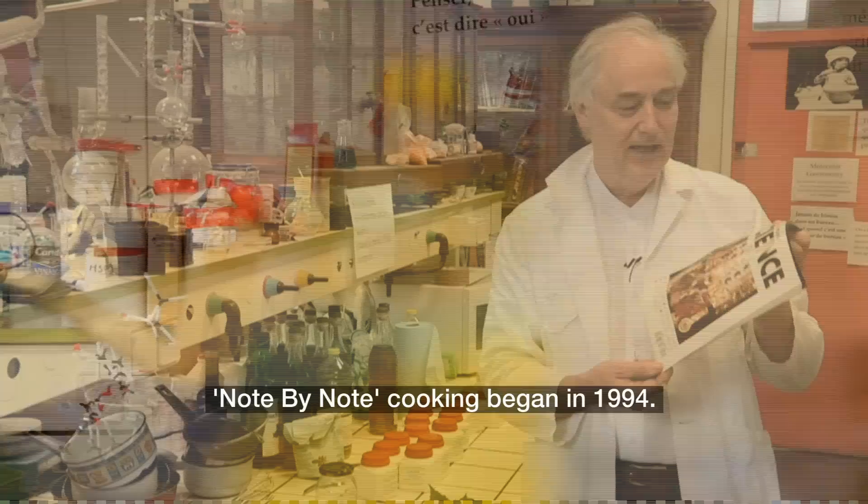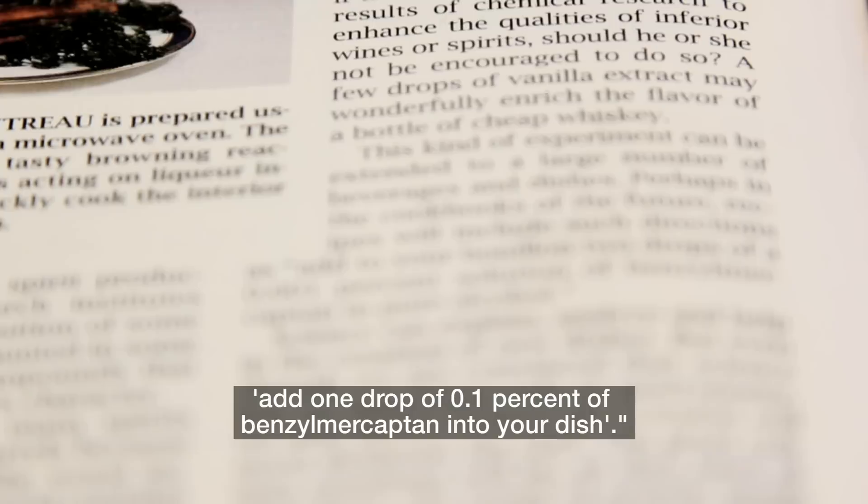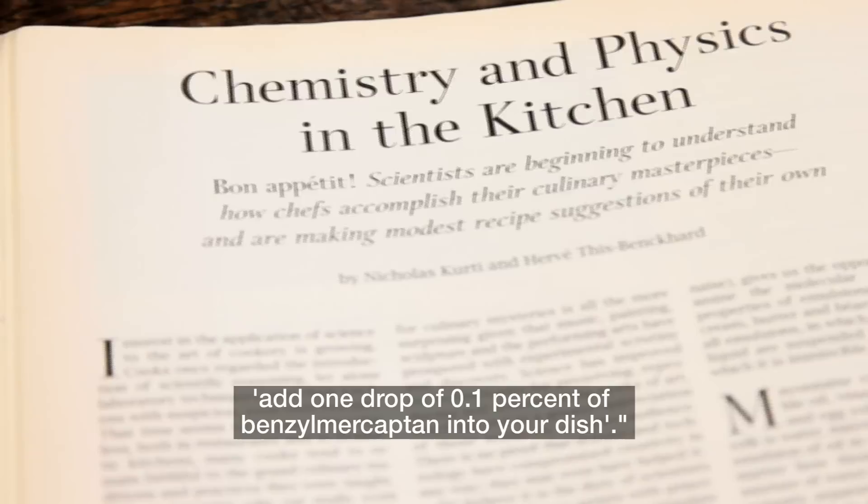Note by Note cooking began in 1994, in the French edition of Scientific American. In that paper, I wrote a sentence which was: 'I dream of the time when culinary recipes will give you advice like add one drop of 0.1% of benzene mercaptan into your dish.'